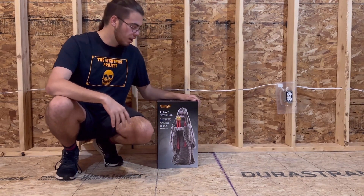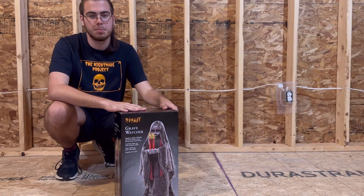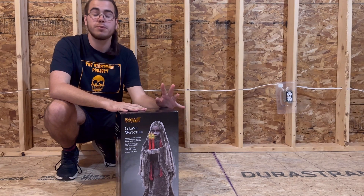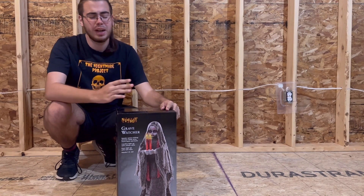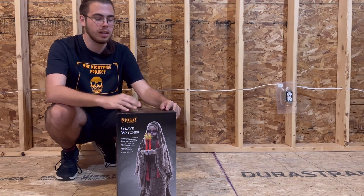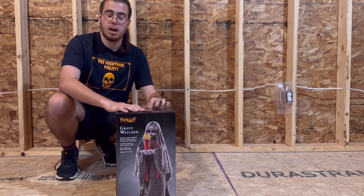Hello everyone and welcome back to another video. Today I'm going to be setting up Grave Watcher and I'm super excited. She's going to be my first animatronic I'm unboxing at the time of recording. The first one you guys will be seeing though is Darling Dolly. I'm super excited to get into this prop, so let's just hop right in.